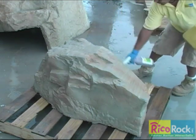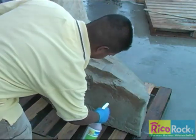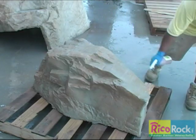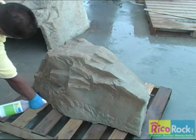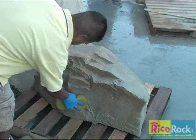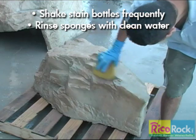After the initial color dries, re-wet the rock and add either rust or reddish-brown, or both at the same time. Reddish-brown and rust are the only colors that can be blended together. We recommend putting on a light layer of color and allowing it to dry for several hours. The color seems stronger when the rock is dry, and it's easy to get carried away and apply too much. More colors can be added at any time. Sponging the excess color is just as important as applying the color. Remember to shake those stain bottles and rinse your sponge with clean water often.